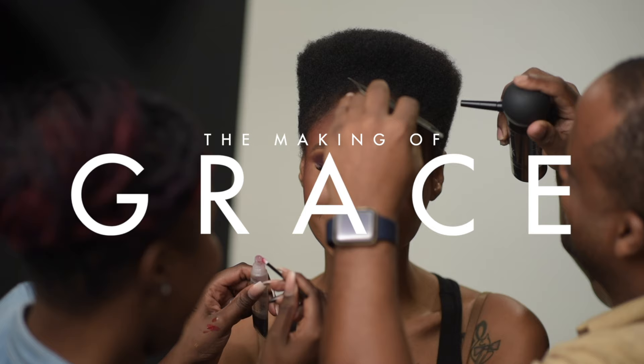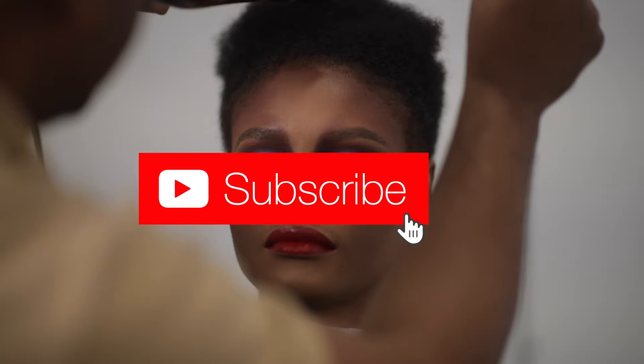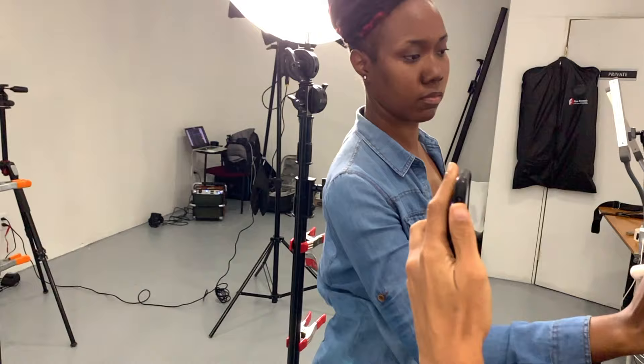Hey everybody, welcome back to the channel. Be sure to subscribe and click the bell so you get notified when I drop new content. We're in studio today working with an amazing barber and makeup artist.